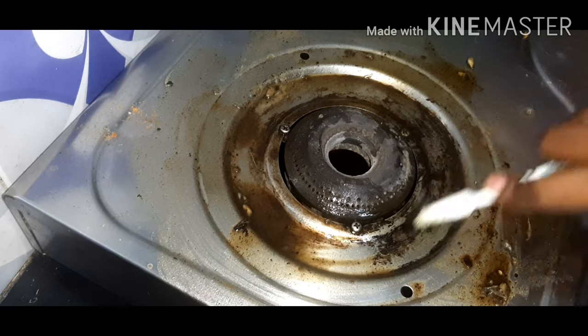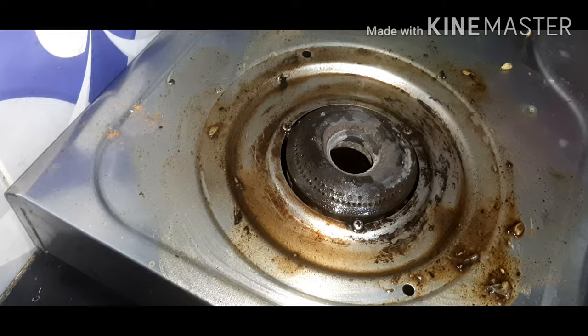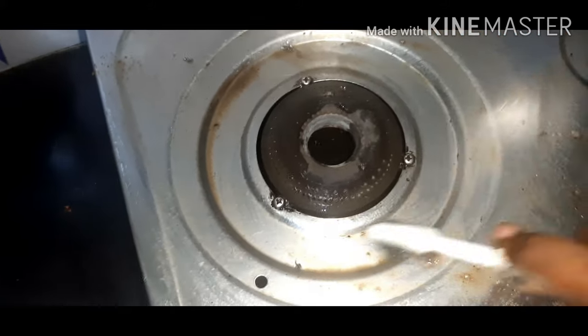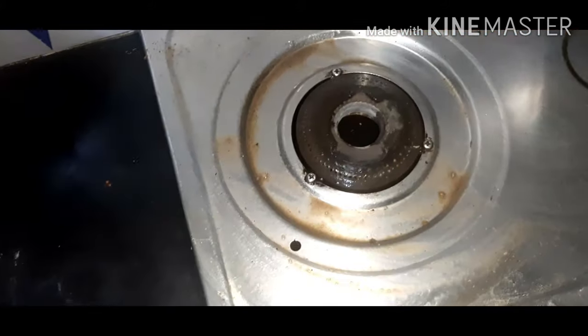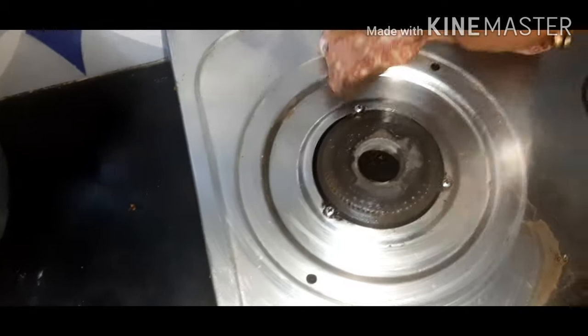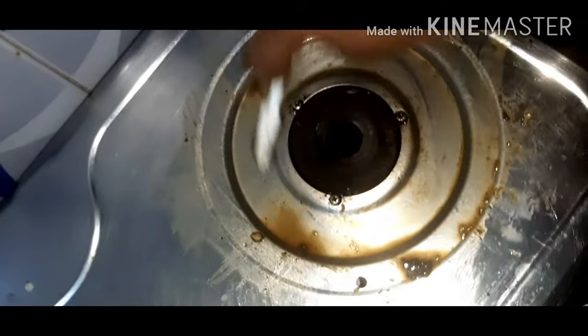It will be easy to clean with the toothbrush. Baking soda and lemon contain citric acid. The gas stove has mold on it — you can see that it has mold, and it is not easy to clean. You can use a toothbrush to clean it.